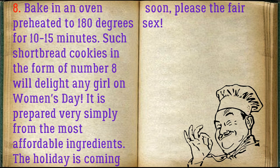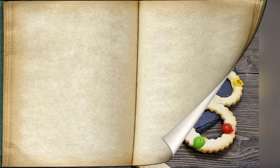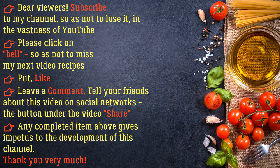The holiday is coming soon! Bon appétit. Please leave a comment and tell your friends about this video on social networks. The share button under the video helps support the development of this channel. Thank you very much.